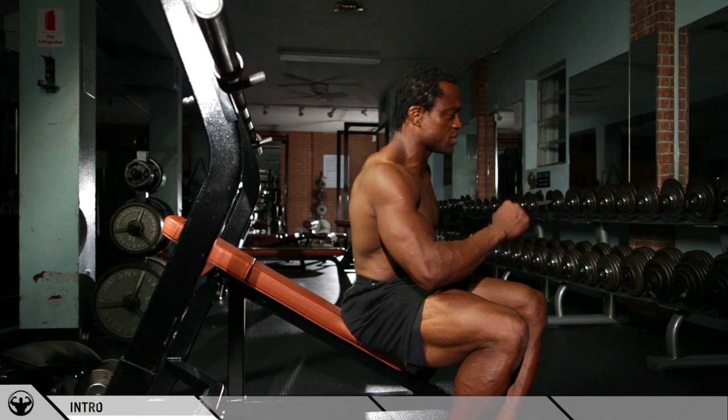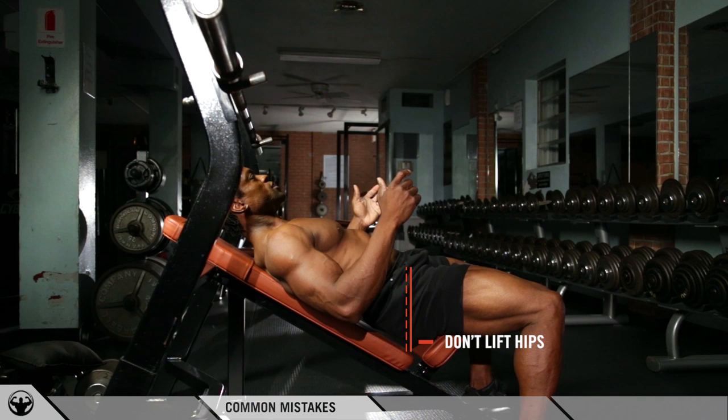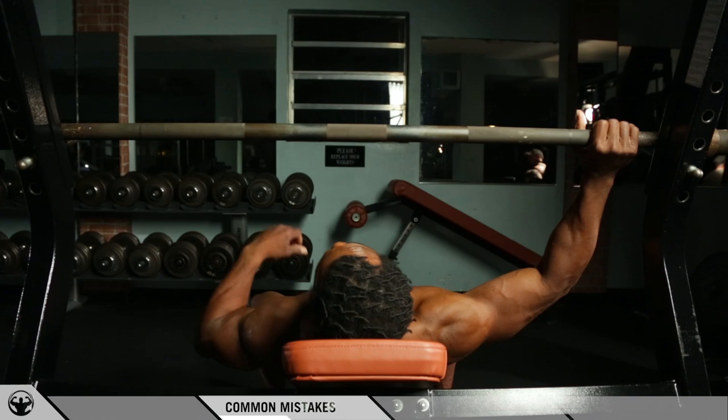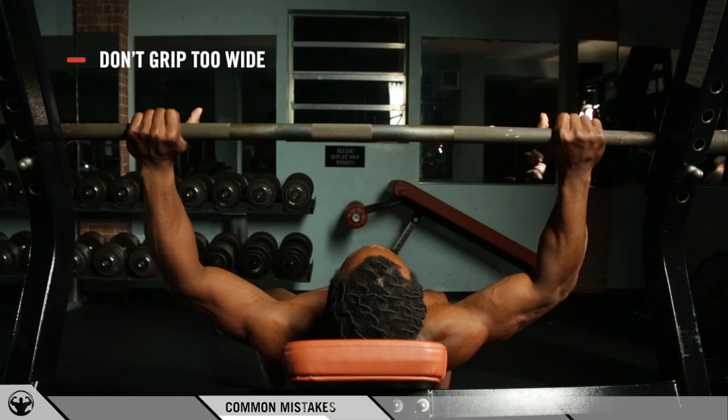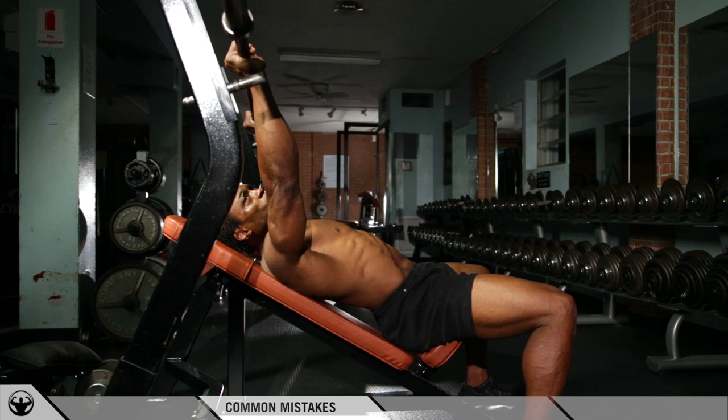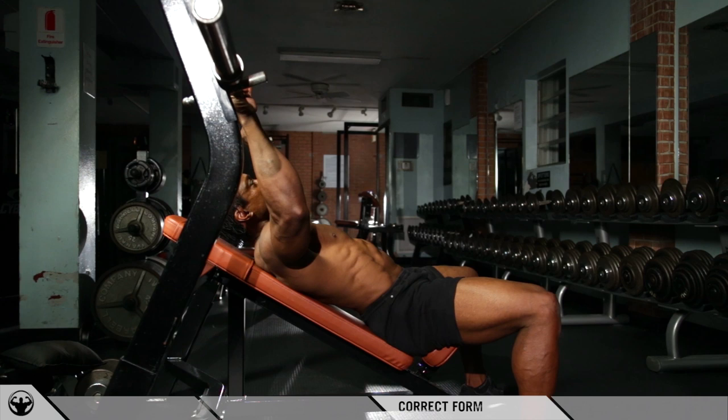I'm going to show you the common mistakes I see. Because we're on an incline, the one thing I always see is the hips rising off the bench — I see this more on the incline than on any other chest exercise. They grip the bar too wide or too narrow, the weight is too heavy, and they're bouncing the weight off their chest, straight up and down with hips rising. That's just not loading the chest at all.